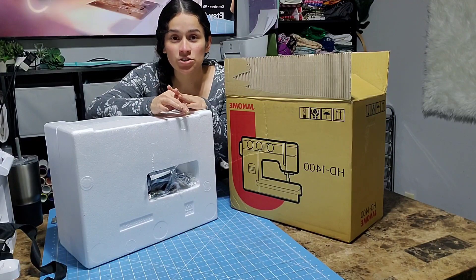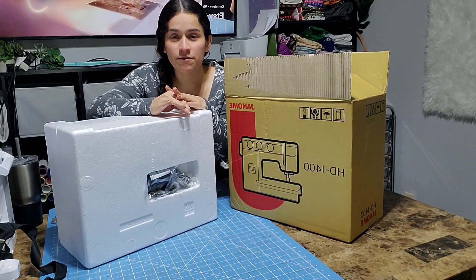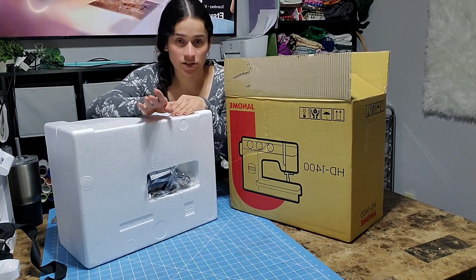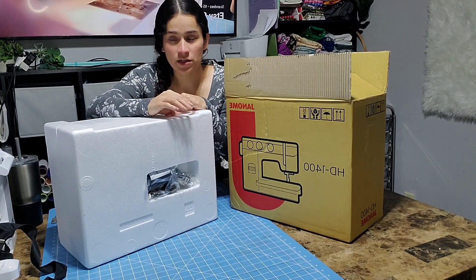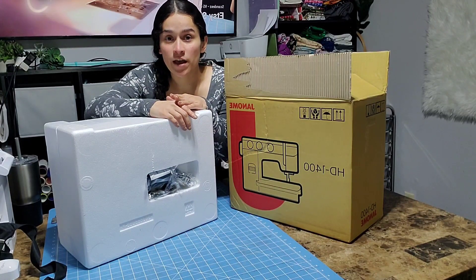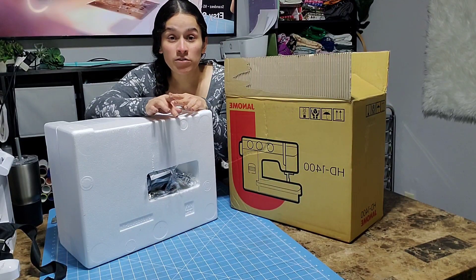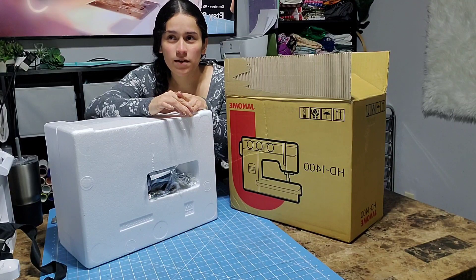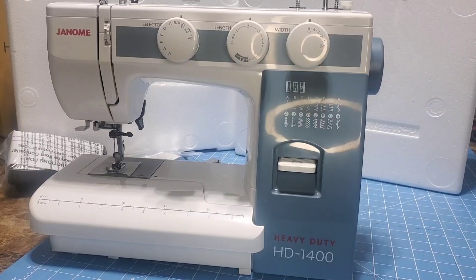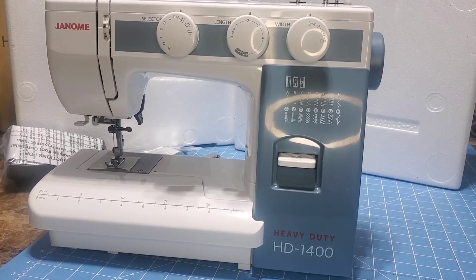I wanted to mention that Connie from Scandy's is live every Sunday at about 6:30 Central time — she'll be live every Sunday unless something comes up, doing a sew-along every other Sunday. Amber from Big and Bliss is live every Monday at 8:30 Mountain time, and I'm live every Tuesday at about 6 or 6:30.